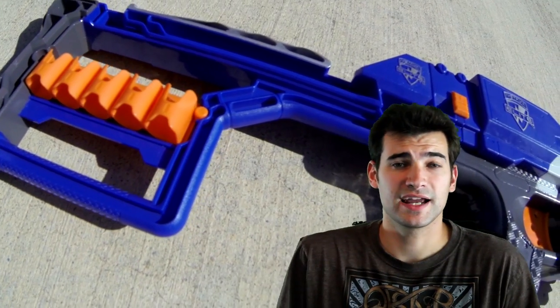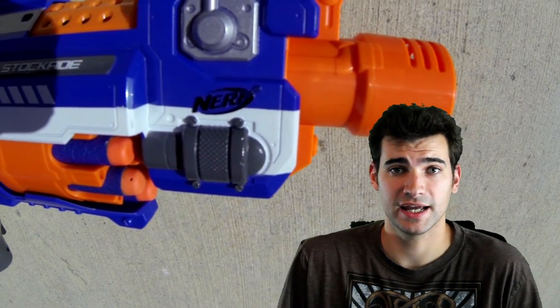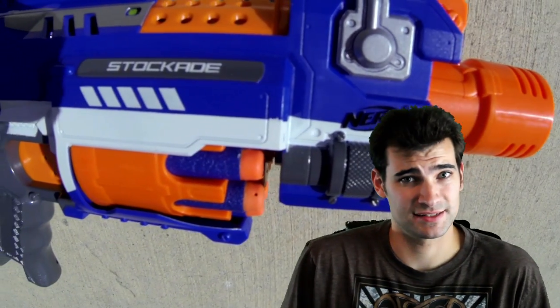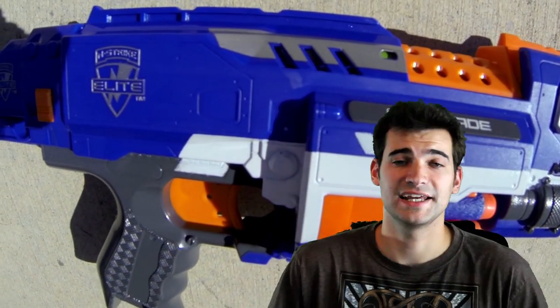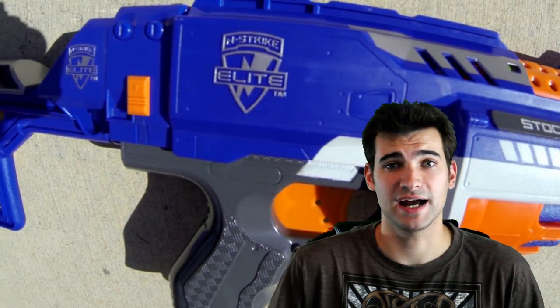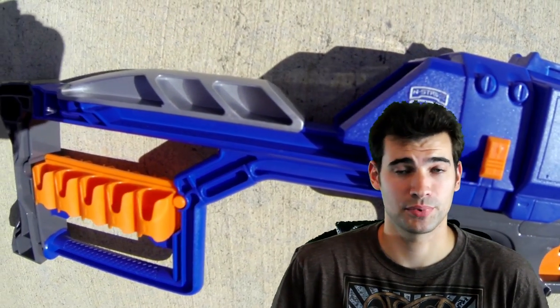The only real plus I could find on the Stockade itself is that at stock voltages it does run quieter than the Barricade, but you're not going to be running it at stock voltages most likely, so that pretty much negates that point. In my opinion, the only reason to buy this blaster is for the stock, and I think the stock is well worth the price.